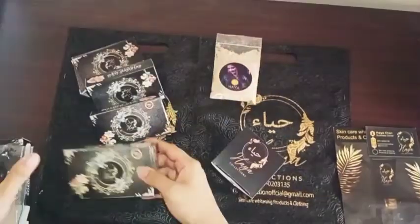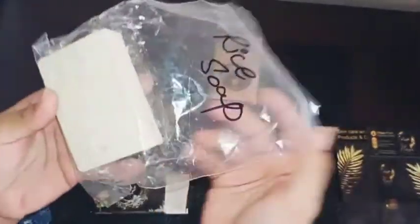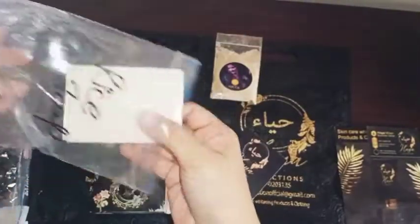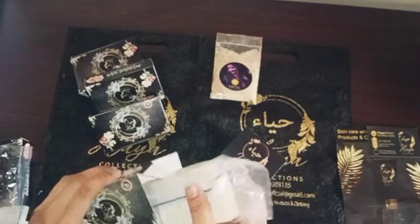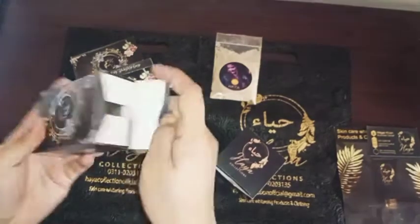The next one is rice soap. It has a very beautiful design. If you look at it, I can remove the packaging — it looks even better. If you use it on your face, you will get a good result, because rice is very best for the skin. In Korean skincare products, rice is the most used ingredient.